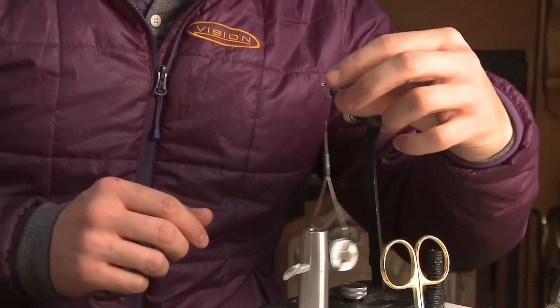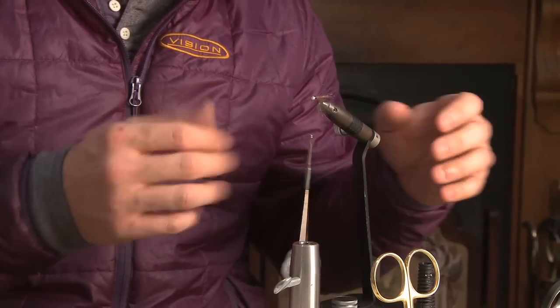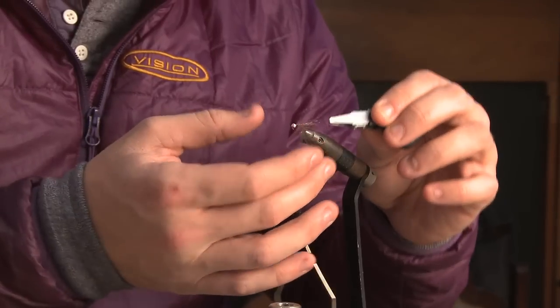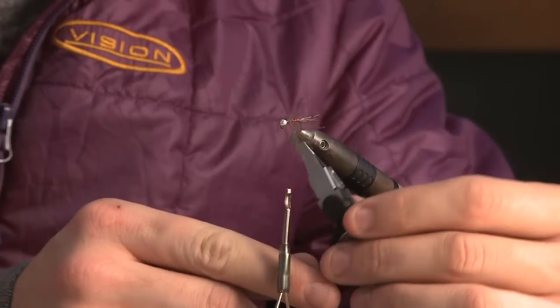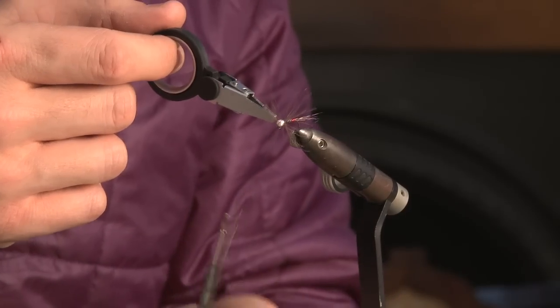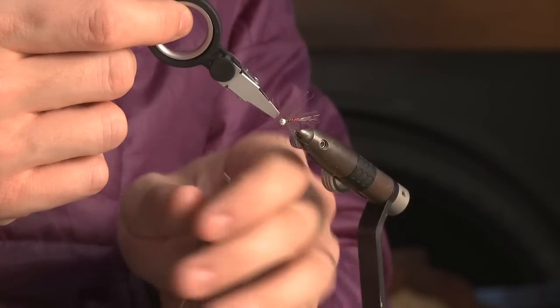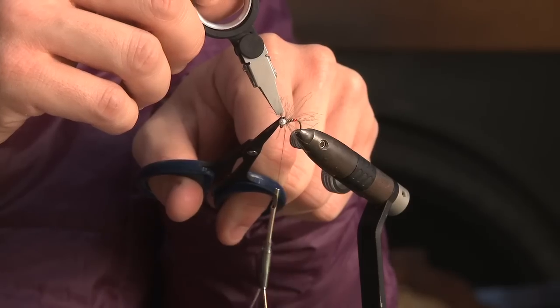If I tried to tie the CDC around the hook with my thumb and index finger it's very fiddly — far too much hassle. So using a pair of hackle pliers I can clamp the end of the CDC feather and just work around the shank of the hook until I've created enough fluffiness, then tie it off. Using my scissors I can come in nice and close to trim off any excess, and brush it back to keep all the fibres out of the way.